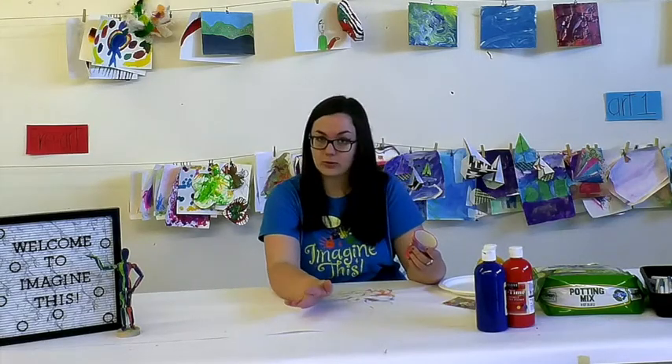Here is my finished pot. I just did sort of a fun, very colorful look, and I even mixed some colors using the primary colors, which is red, yellow, and blue. You can try that out if you want, or just have an array of colors ready for painting.